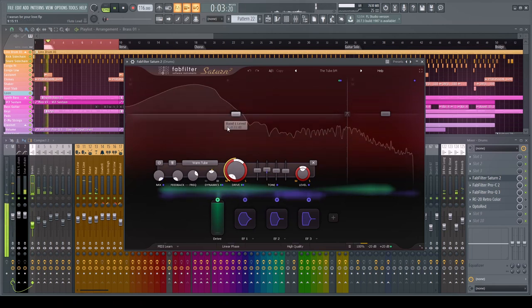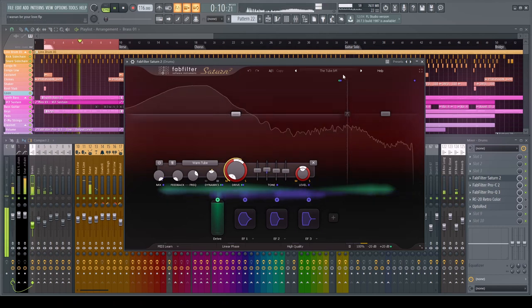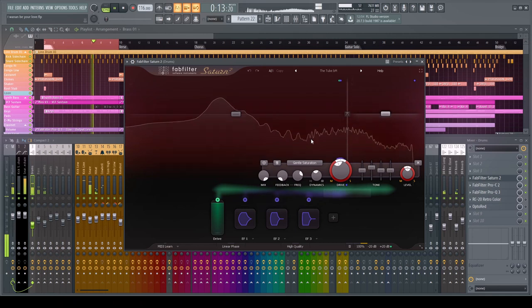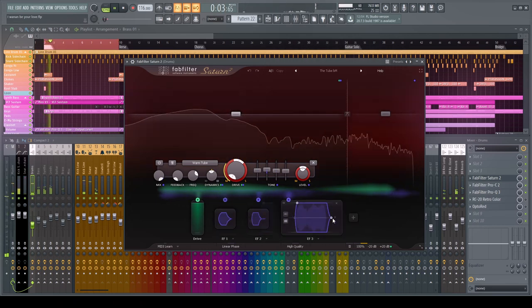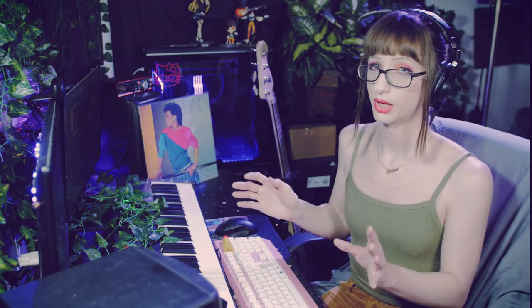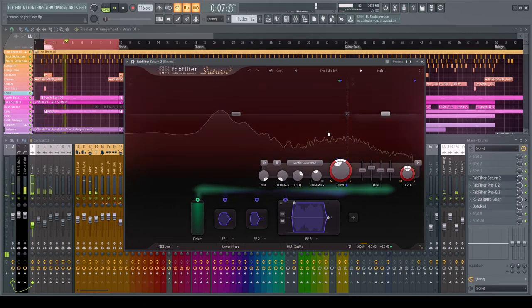We can see we're running it through a two-band saturation using a tube preset, split off into two bands. We're actually using envelopes to contour the sound — you can emulate effects like how a console might be clipped a little too much on certain channels. All these little subtle things come together to a final sound, and this seemed like a nice happy medium.